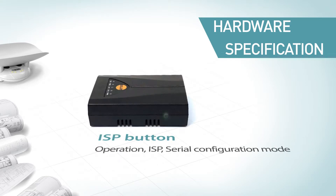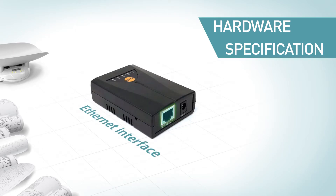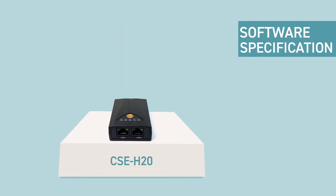The ISP button is used for switching among operation modes, or users can use it to change the operation mode to ISP mode or serial configuration mode. CSE-H20 has another RJ45 connector on the backside for Ethernet interface, which can automatically detect 10 Mbps or 100 Mbps Ethernet and connect itself. It also automatically senses one-to-one cable or crossover cable.